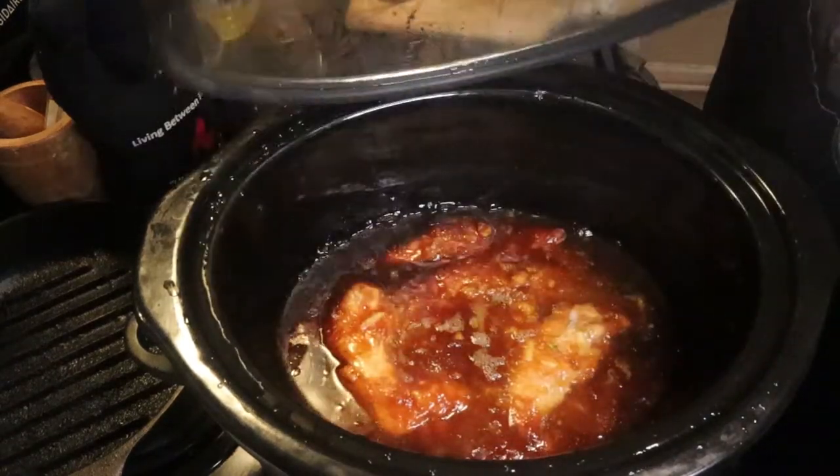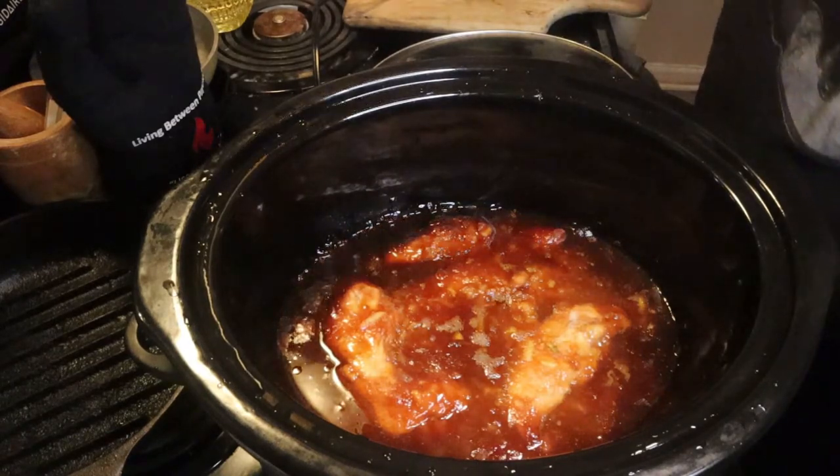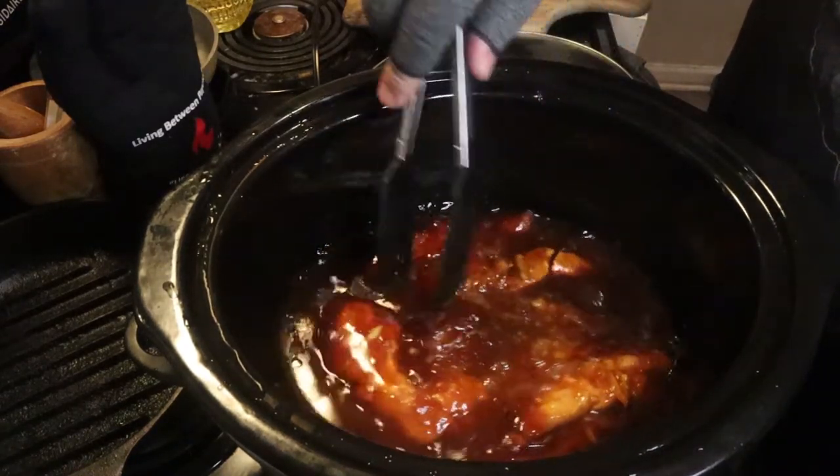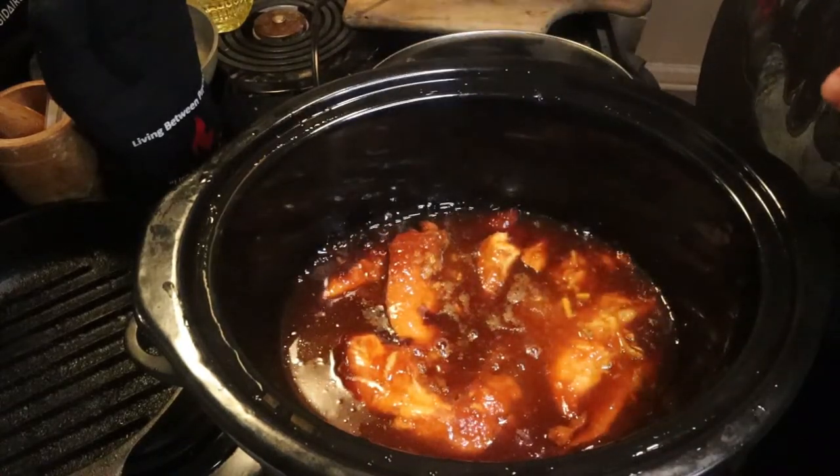I forgot I was wearing my compression gloves — I was doing some painting so my hands have been hurting, ignore the gloves. After six hours it's thoroughly cooked. Check your temperature in the middle for 165°F and you're good.